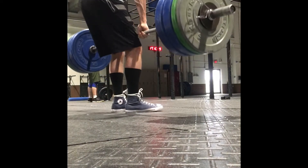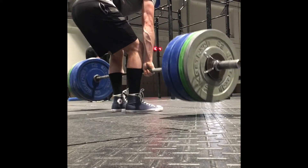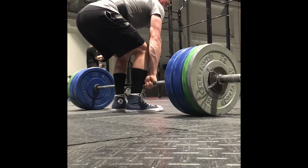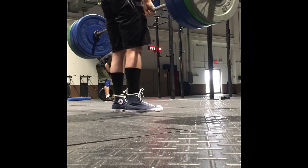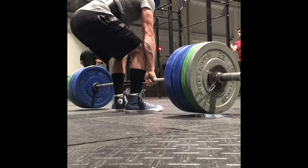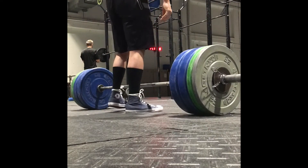Week five, day two of the strength athlete program. Deadlifts for me — four by four — and they're moving pretty well. I'm at Offit. Also benching, maybe five by five. Hit some back also.